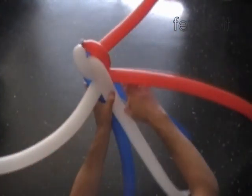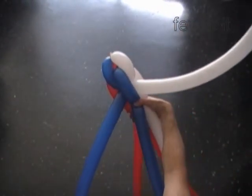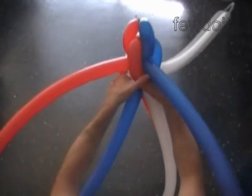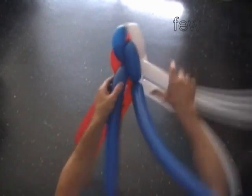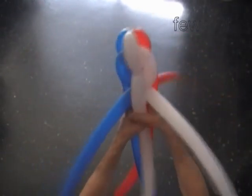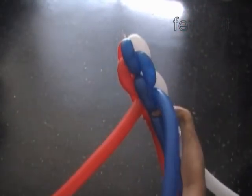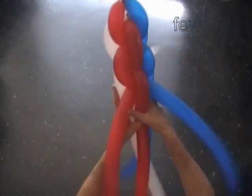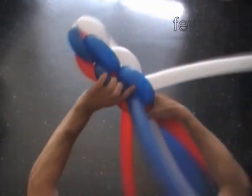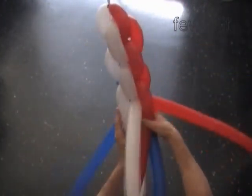We are going to make a straight lines color pattern, so each balloon stays next to the same color bubble. For example, after we twist the balloons, the blue balloon remains next to the blue bubble, and so on. At this point you can see the color pattern that we are making. Keep twisting in the same color pattern to the end of the balloon.